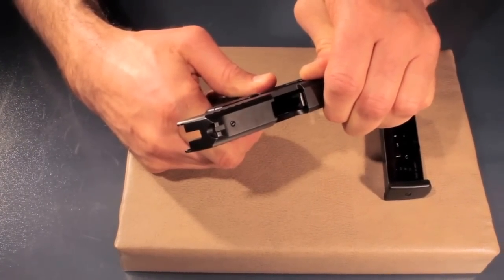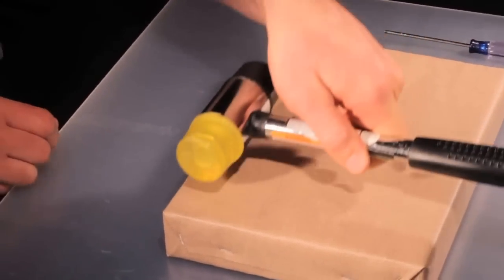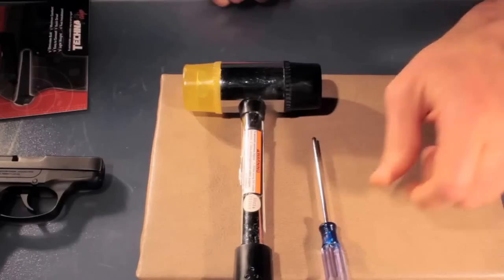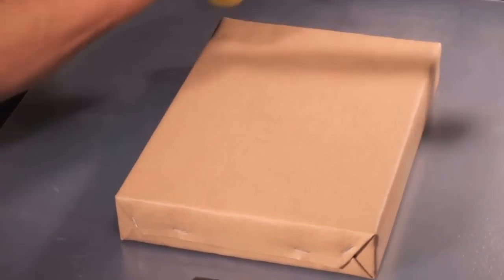Making sure that it's unloaded. The things you need to install this clip are a hammer and a dowel punch and a block of wood, something you can set your gun on to take out the rear frame pin of the gun.